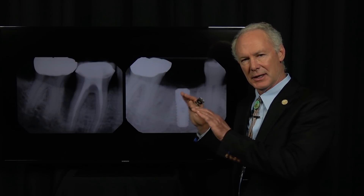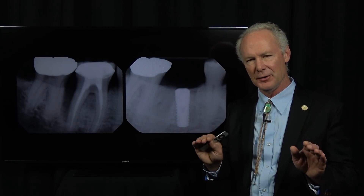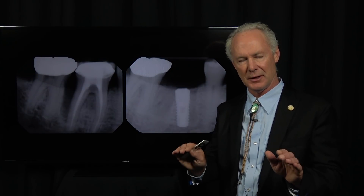Then for bone grafting — in this case I'm using platelet-rich fibrin only — and I'm going to show you how wonderfully that preserves the socket and fills in and creates an ideal situation for implant placement six months from the time of extraction.